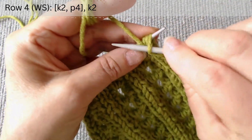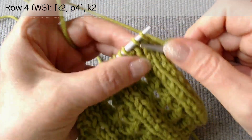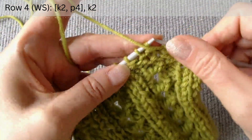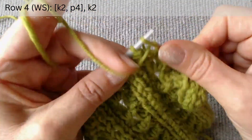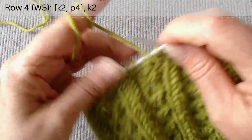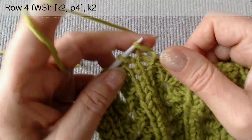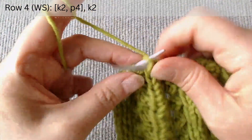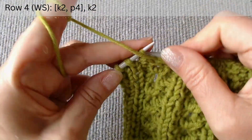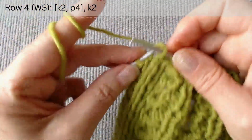The fourth row is on the wrong side. After the two edge loops, knit two, purl four. Again, knit two, purl four. At the end of the row, out of the scheme, knit two. Then slip one and knit one.